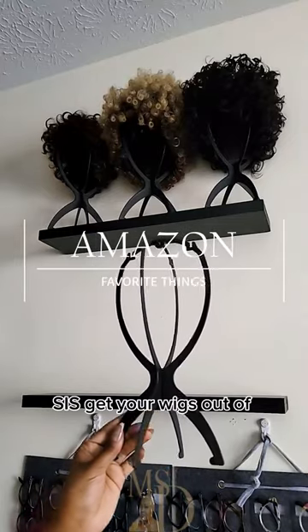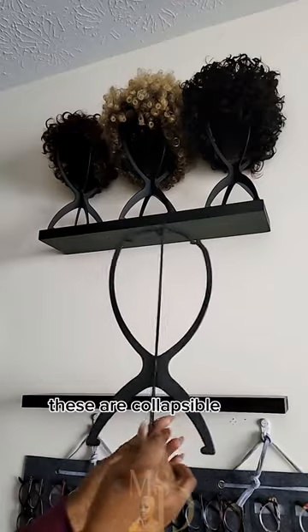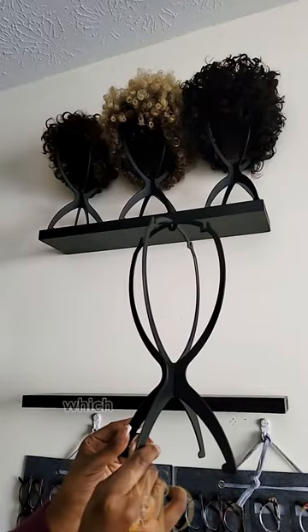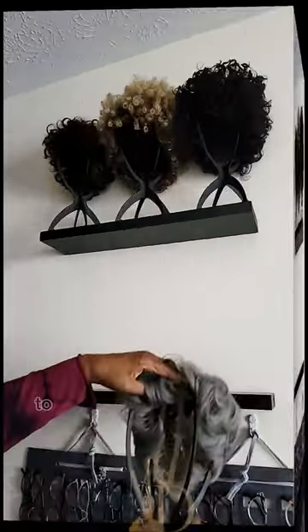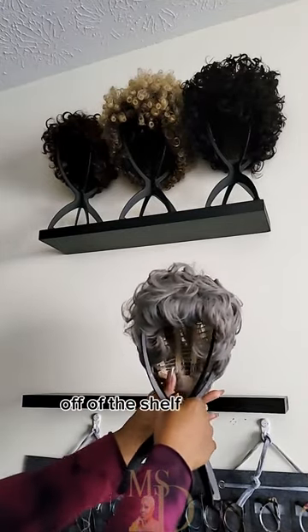Sis, get your wigs out of the bags. Let me help you. These are collapsible wig holders, which was my simple solution to getting my short wigs out of the bags, off of the shelf, and on display.